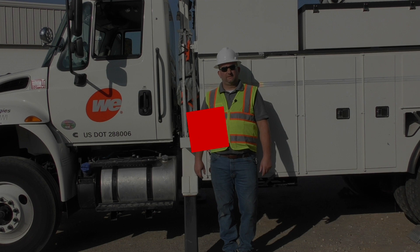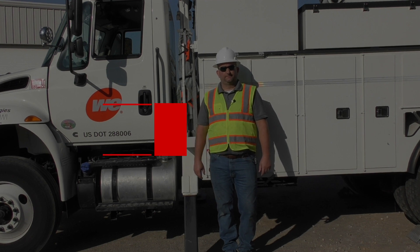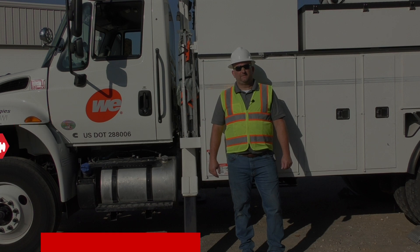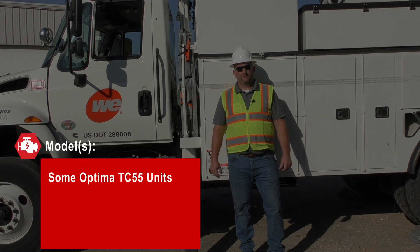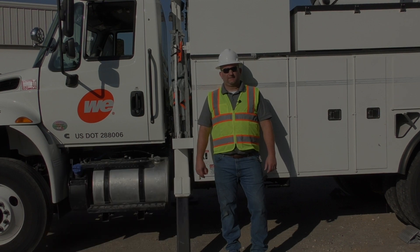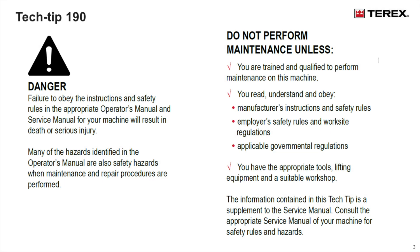Tech Tip 190: Custom Optima Load Charts. This Tech Tip applies to TC55 Optimas using the custom load chart. No tools are required for this Tech Tip. Read and understand all Tech Tip rules and guidelines before performing this Tech Tip.